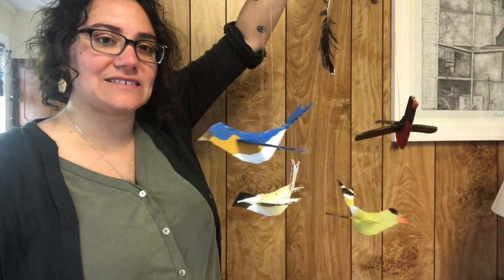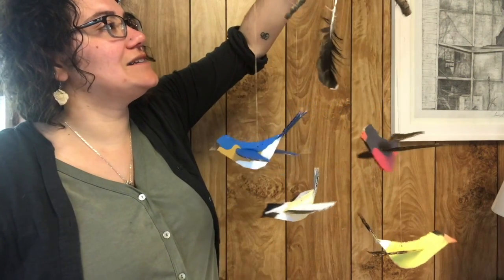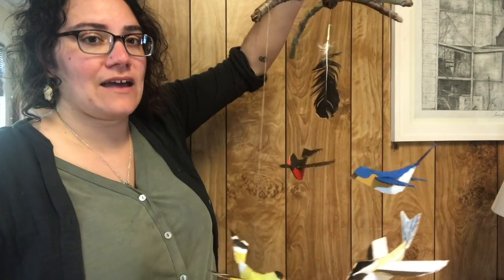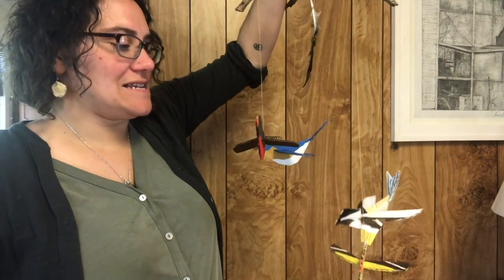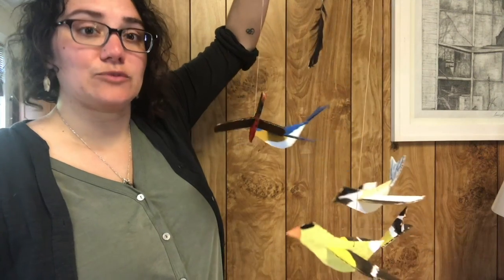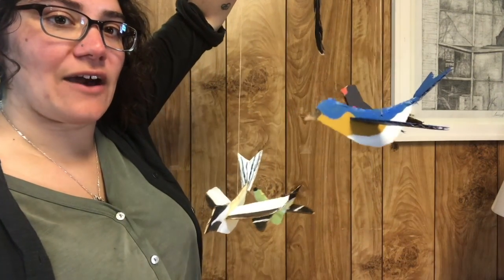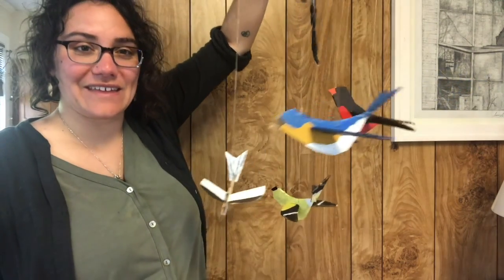I hope you have fun with this. You might need to do this with a partner or someone at home, mainly because I found it was a lot easier to have it hanging when I was putting it together. So just something to try out — but enjoy, have fun with it. Bye!